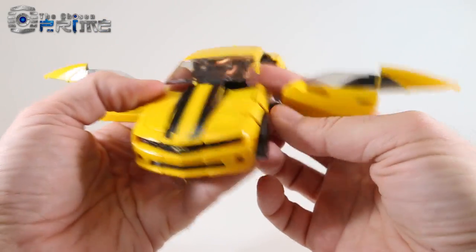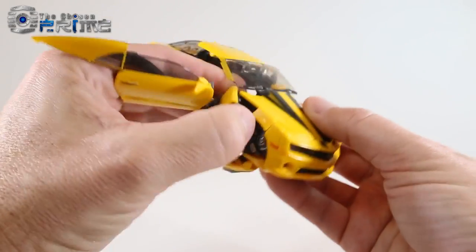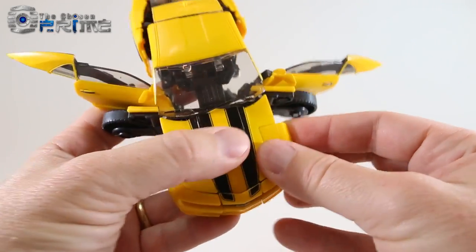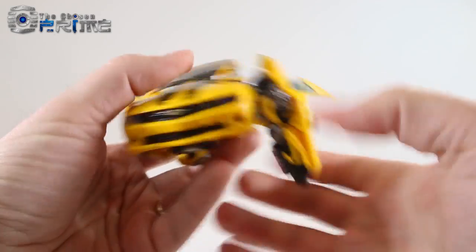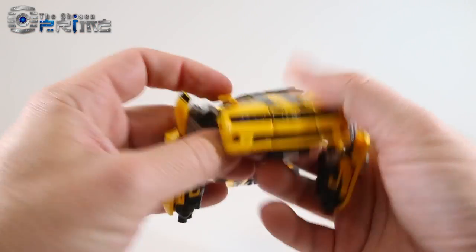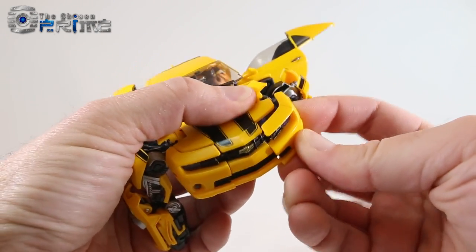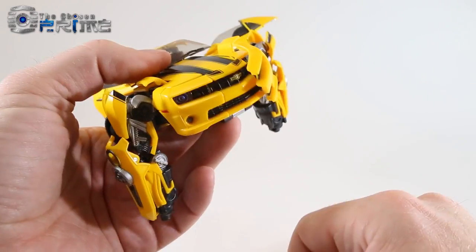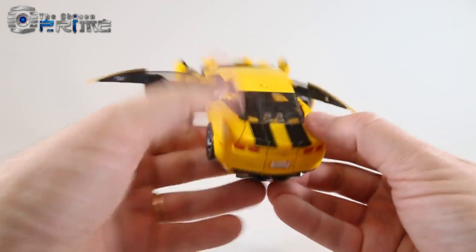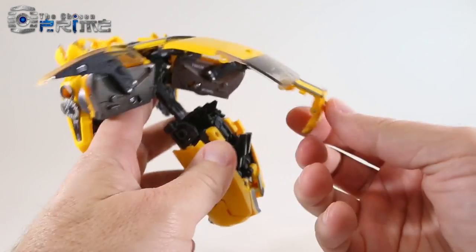Reach underneath and lift the arms up so they come up out of the bottom of the car. That'll lift up the windshield just enough that you can fold the wheels back on each side. Take these little panels in the front and angle them up — the arms will come with it. Rotate the arm and lift it up. Come to the front pieces and hinge them close to mimic the robot mode chest.